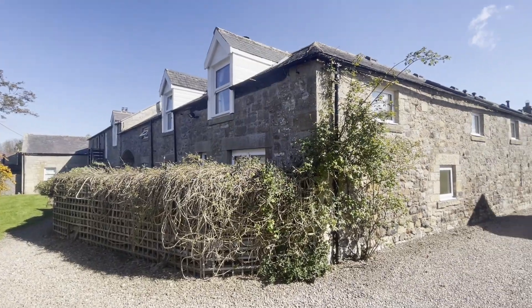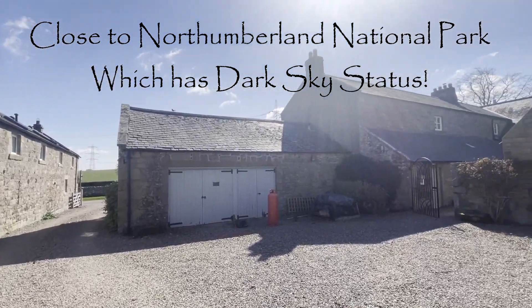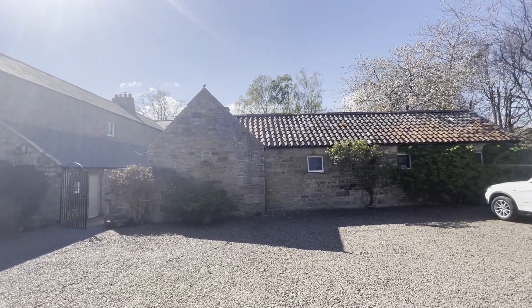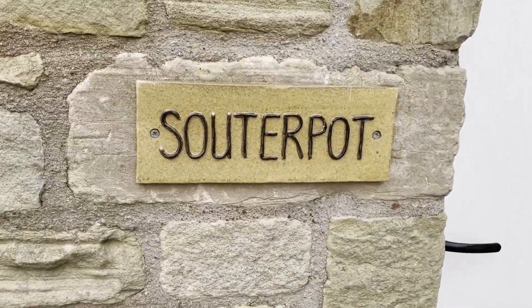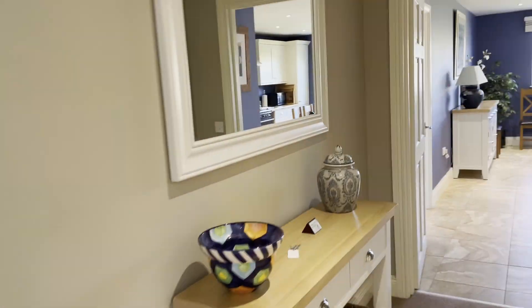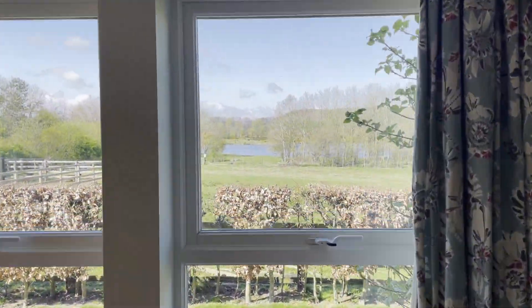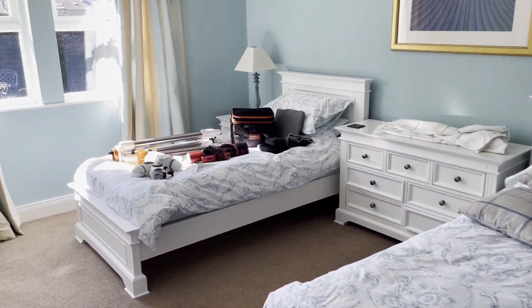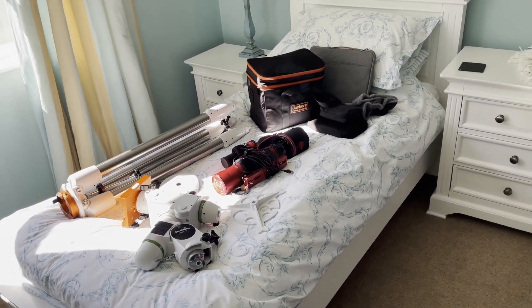We're here at Bremish Valley Cottages and day one it looks like it's going to be a clear sky, so I will hopefully be doing some imaging tonight. My gear has got its own bedroom — this just happens to be a spare room, so all my gear has got its own bed.